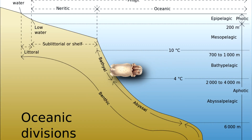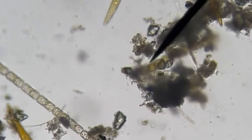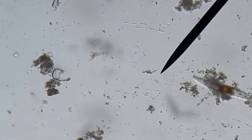Ram's horn squid spend the day in deeper waters, reaching 1,600 to 3,200 feet deep — 500 to 1,000 meters. At night, they travel upwards to feed at depths of about 300 to 1,000 feet. These cephalopods eat zooplankton, such as small fish and fish larvae, as well as copepods and other small crustaceans.